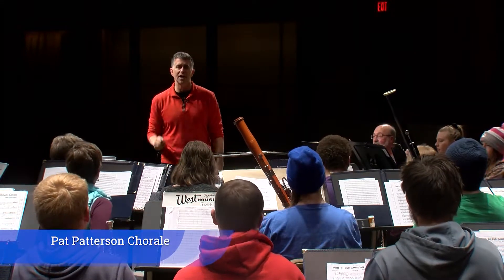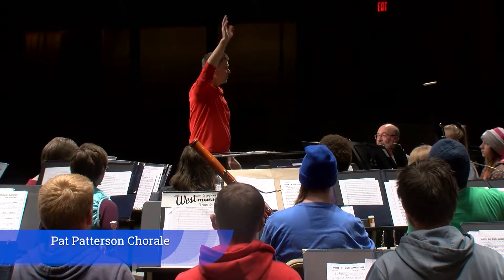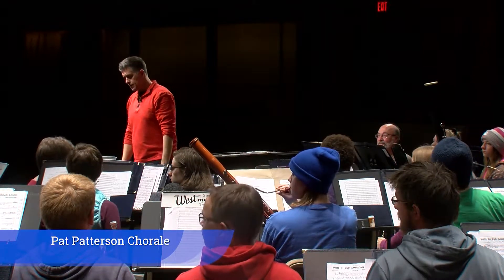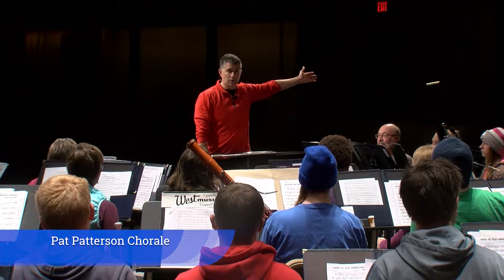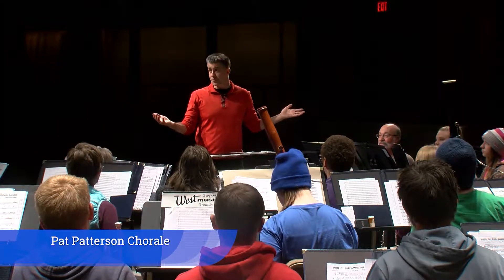Tell me about managing time with an ensemble of this size in a space such as this. Who's got some insight? Because we are struggling right now. Absolutely. There's a lot more reverb in this room than what we're accustomed to in the room across the hall. So if you're listening for time, you're probably in trouble in there. Here we might be doomed.